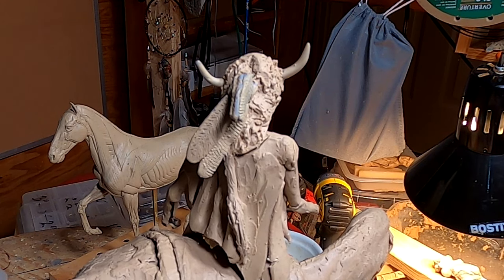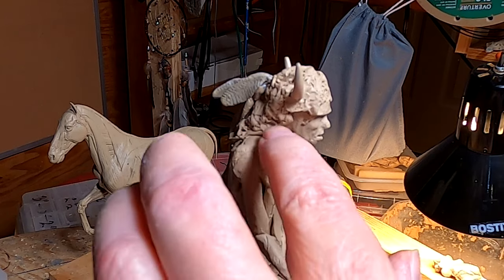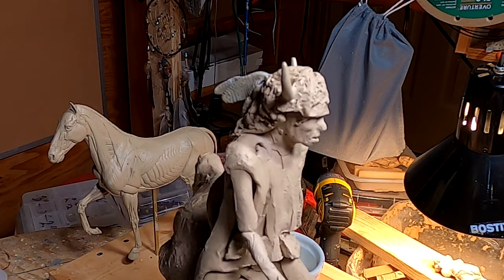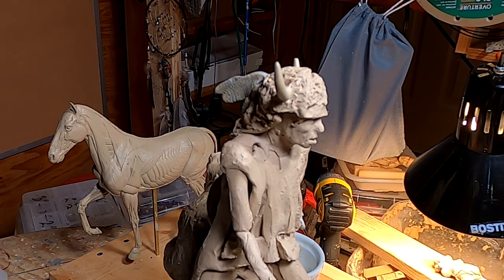Something I'm going to make is some ermine hanging from his hat or his headdress. I'll be right back when I get ready to start that. First I'm going to work on this shirt a little bit and get that working.